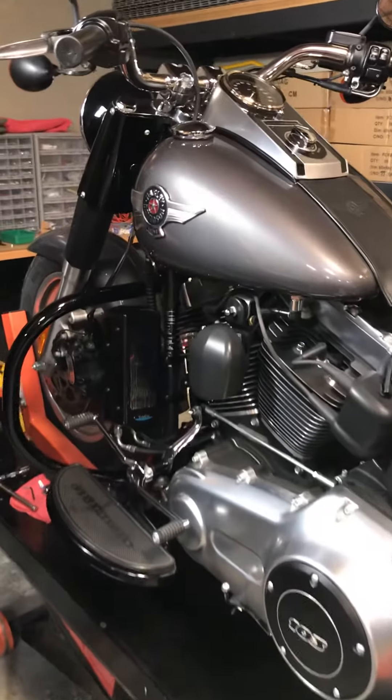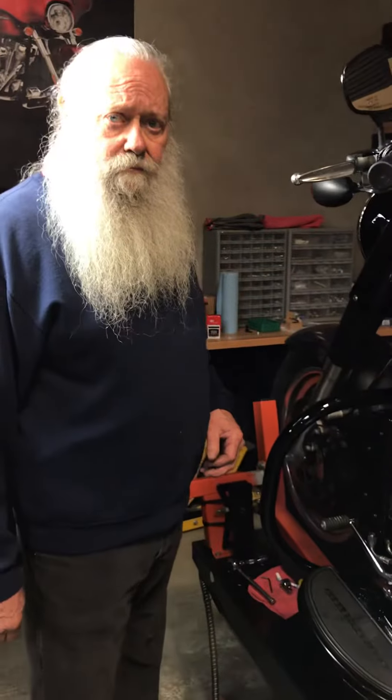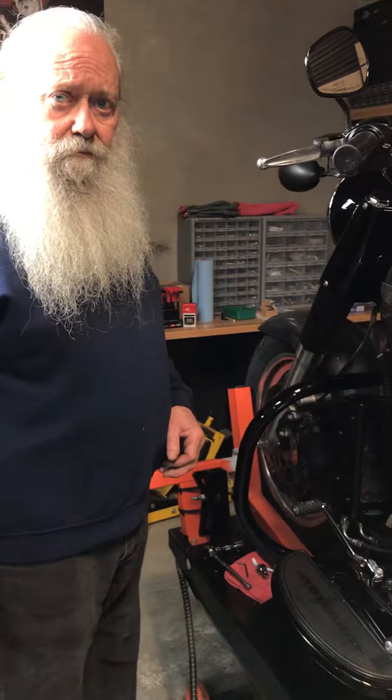Larry, I see you got a 2016 Softail here. One of the things that kind of scares people a little bit about doing an UltraCool install is the electrical, and you've really got a simple design now. Can you explain that?